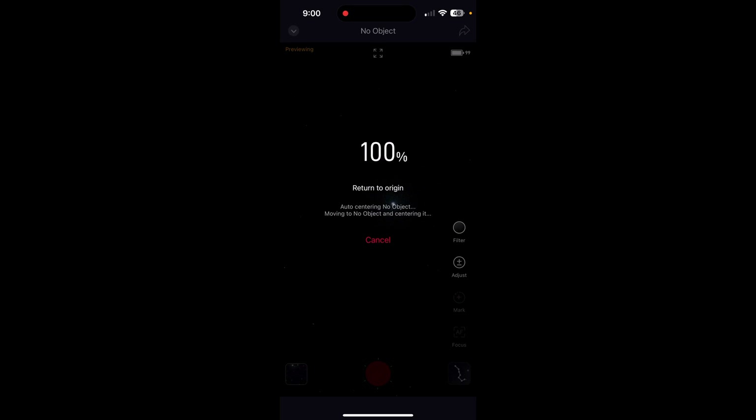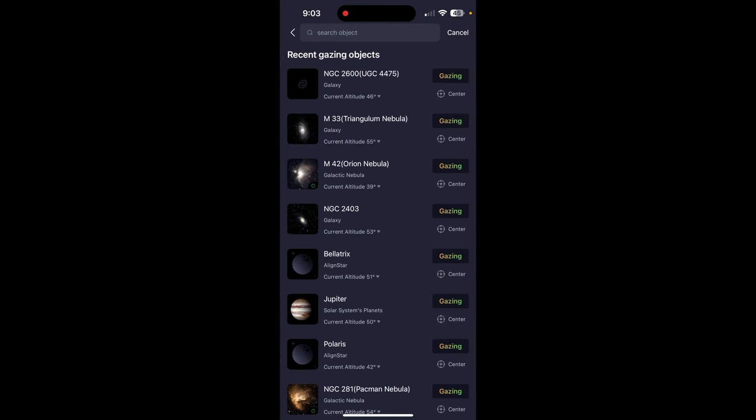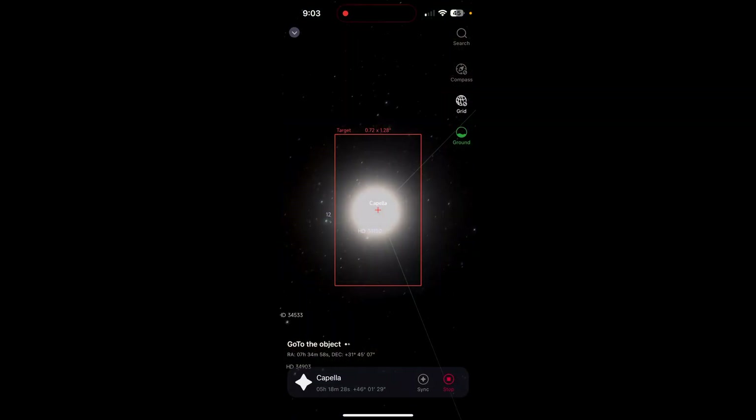Do not despair — just hit cancel. From here you can navigate to objects of interest just as you do in altitude azimuth mode, by backing out to the main menu and choosing one of tonight's best, or by going to the Sky Atlas to search for an object of interest. In this video we chose the star Capella in the constellation Auriga, and it successfully went to that star.